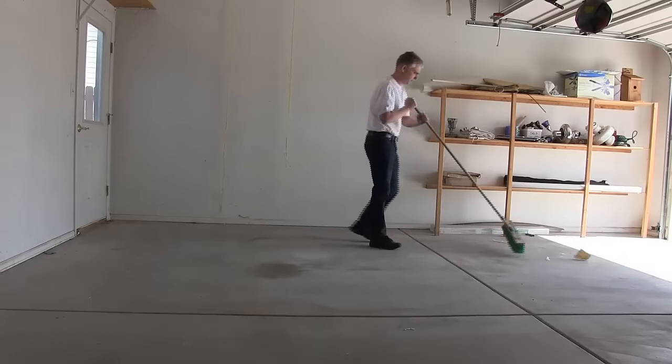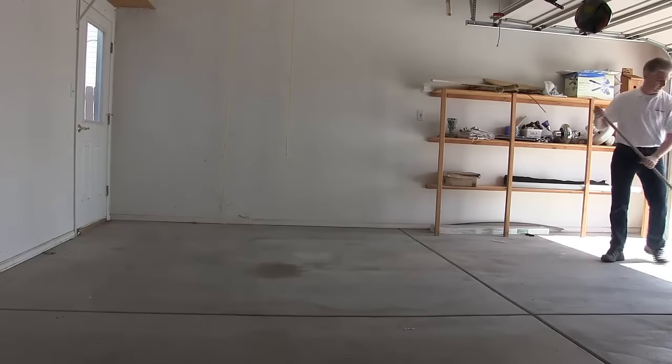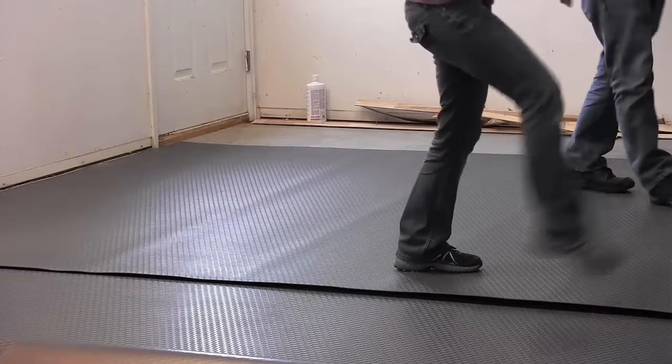With G-Floor, floor prep is easy. Simply sweep out your garage and make sure it's free of any dirt and debris. Next, just roll out G-Floor. In some cases G-Floor can be rolled from the inside out.